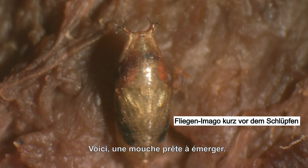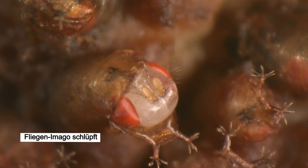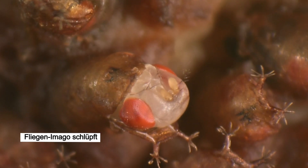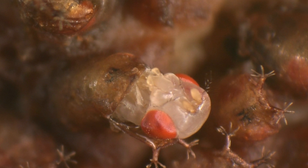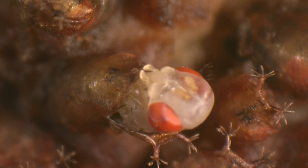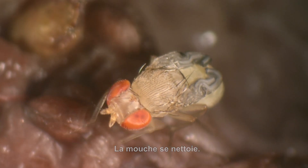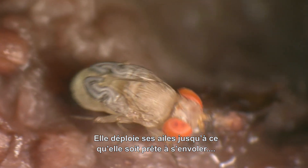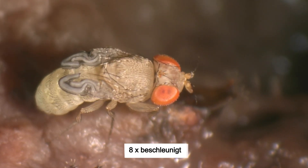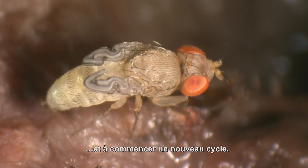Unparasitised pupae continue their development. Here a fly is ready to emerge. The fly cleans itself and unfolds its wings until it is ready to fly off and start a new cycle.